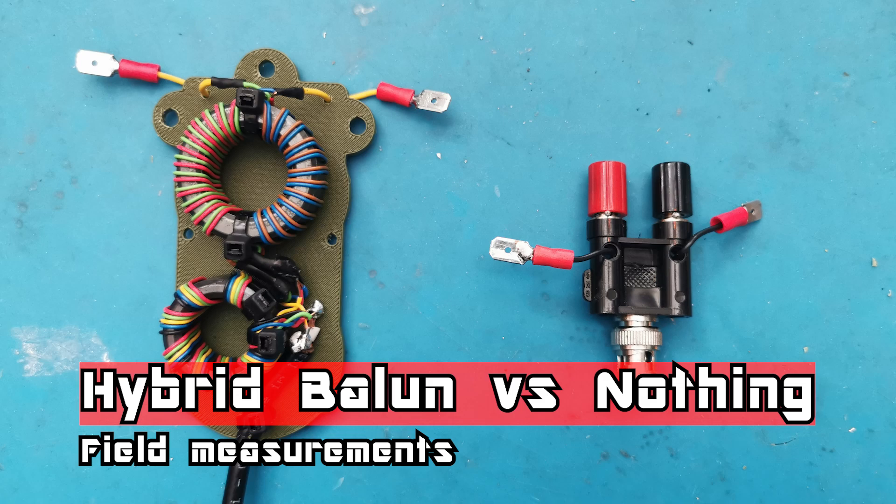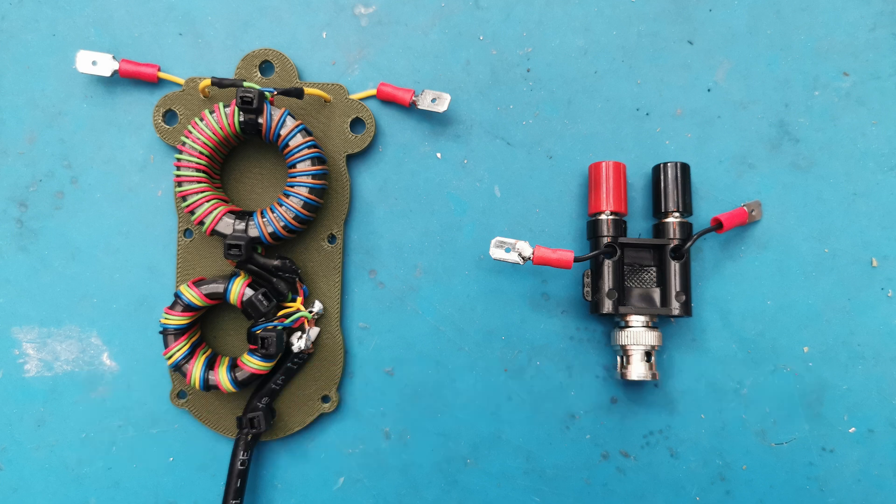Hello guys, in this video I will show you my field measurements — a comparison between a hybrid balun and nothing. The hybrid balun is what you see here on the left, and on the right just this adapter. On the left, the hybrid balun: you see on the bottom a one-to-one transformer, and on the top there is a current choke. As an antenna there was a dipole for 40 meters.